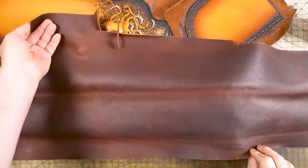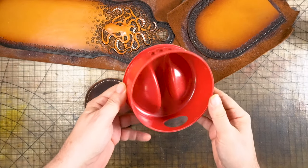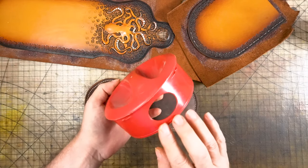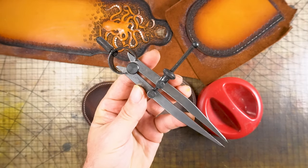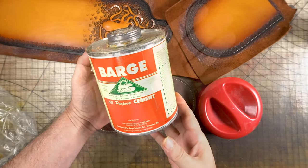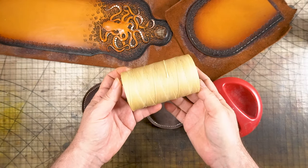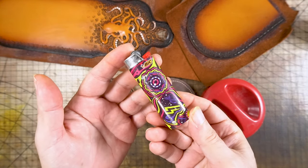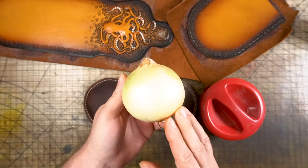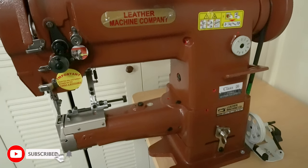You'll need some soft leather, a scratch all to mark the leather, some sort of circle template — in this case I used the top of a water pitcher — a knife you like to cut with, a wing divider, some contact cement, some thong and chisels, a nice mallet, some thread, some BBs, a lighter, an awl, and this will be the very first project I will be using my new sewing machine with.